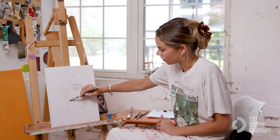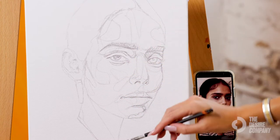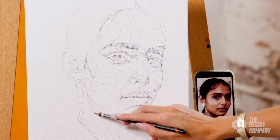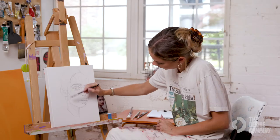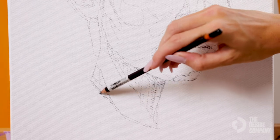The neck usually has this triangular shadow, so I'm going to go ahead and do that and shade it in. She also has a bit of a shadow here as well.